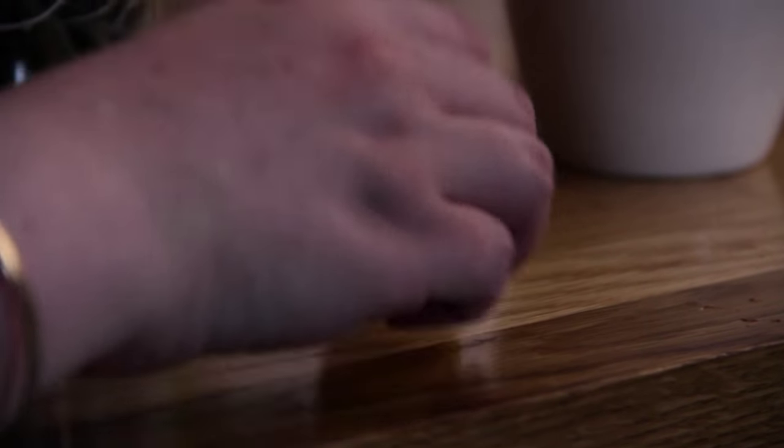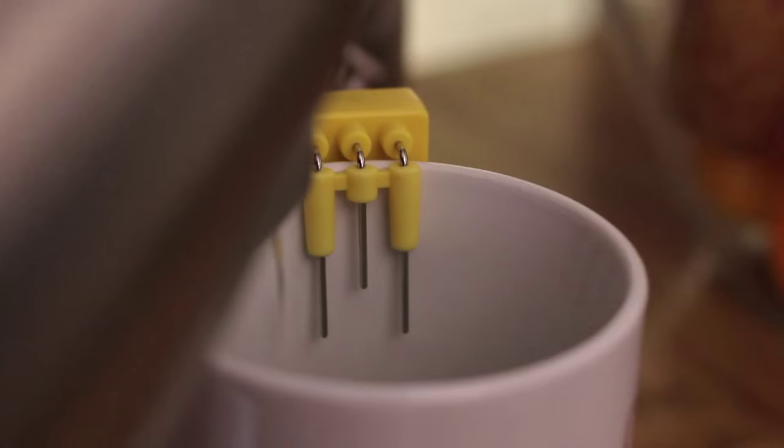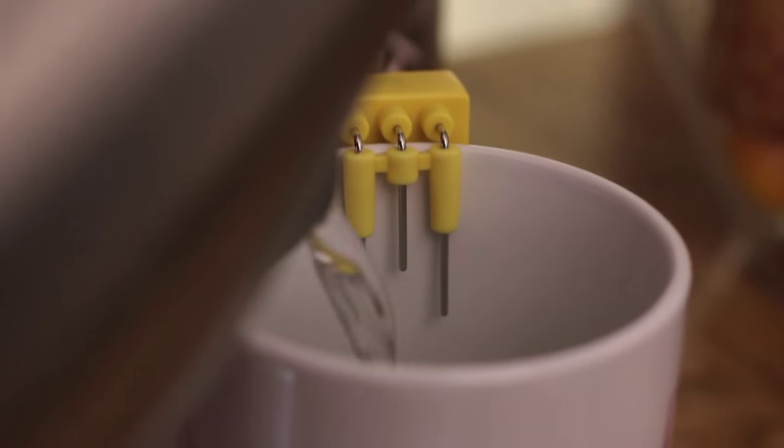The liquid level indicator is a small device that hooks onto the side of a cup or mug. It has three metal prongs and helps to detect when the water is nearing the top of the cup.